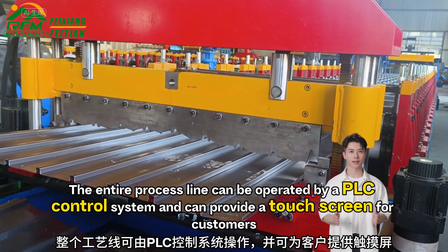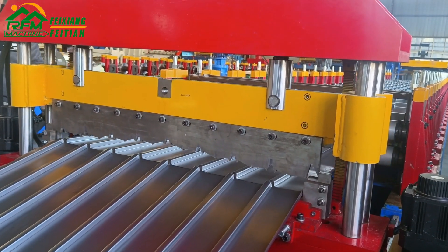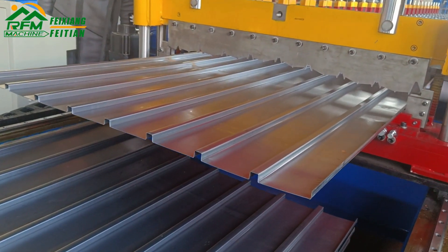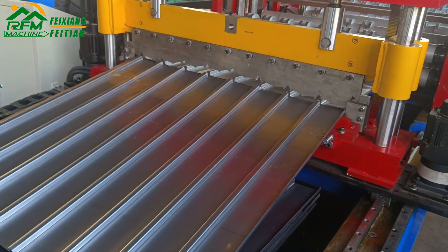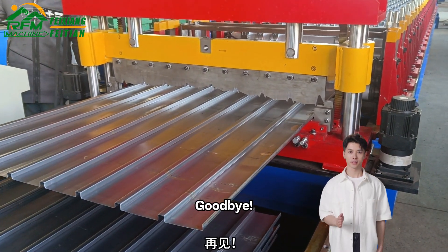The entire process line can be operated by a PLC control system, and a touch screen can be provided for customers. If you want to learn more about the product details, please keep following me. Goodbye.